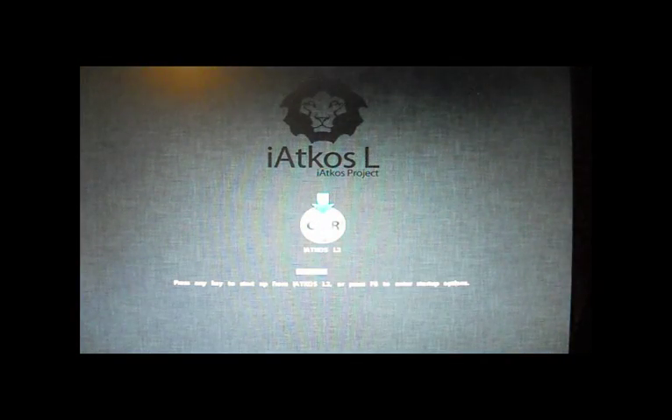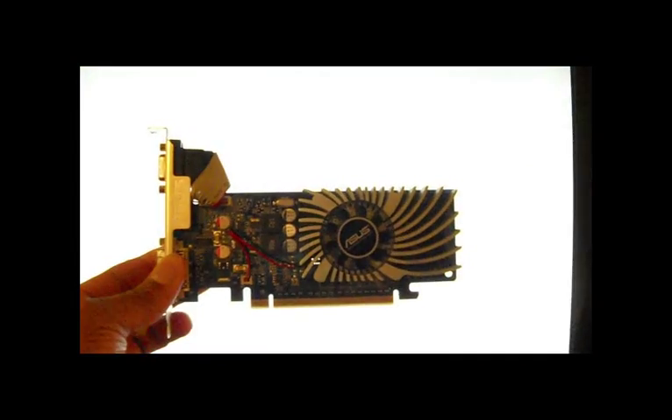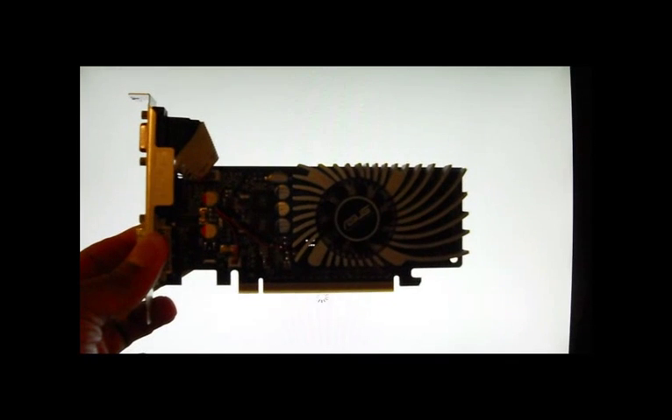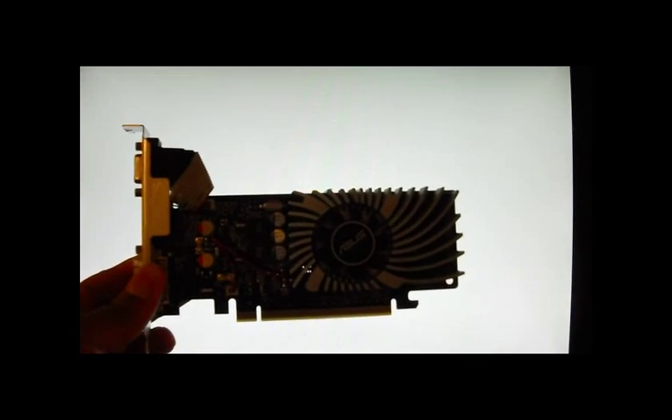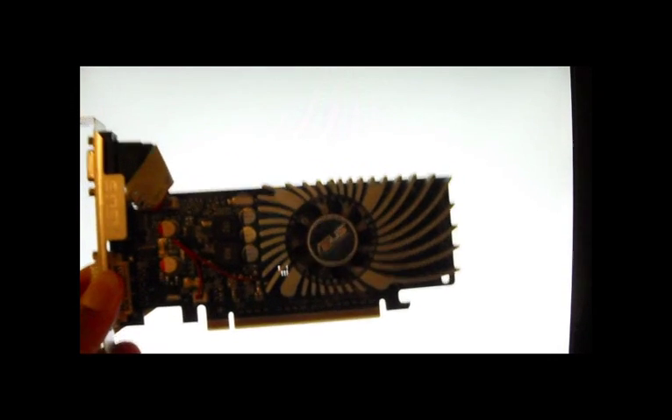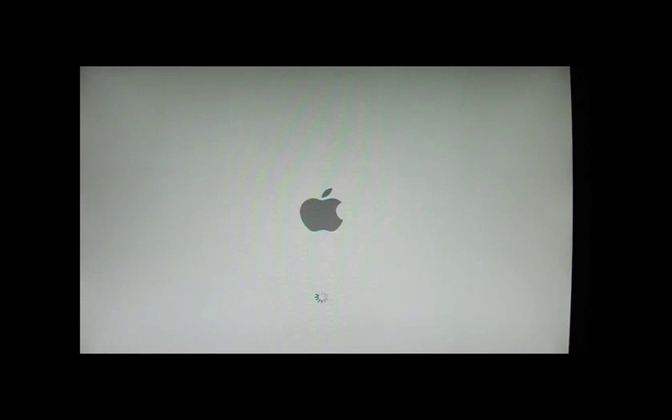Now there's something I have to discuss with you. When you're installing iAtkos L2, or L1, or whichever distro you decide to go with, you're going to have to remove the graphics card first. If you install with it in, it will hang during installation. So keep that in mind. I'm going to continue once we get to the install screen so I can show you what to select.